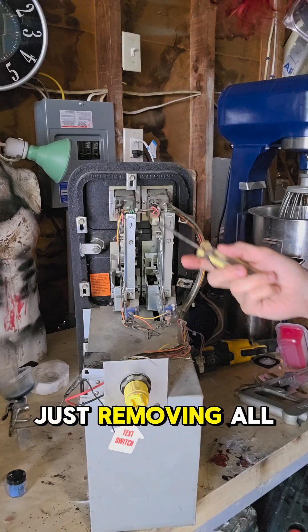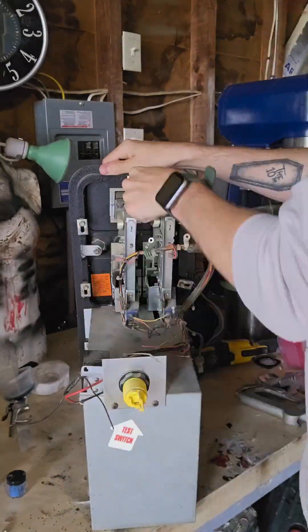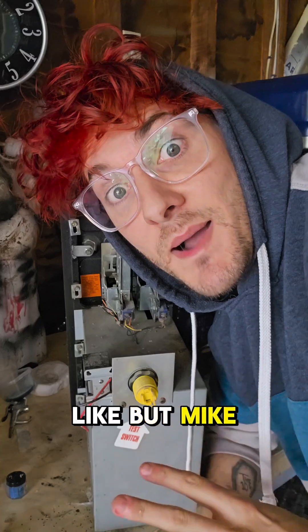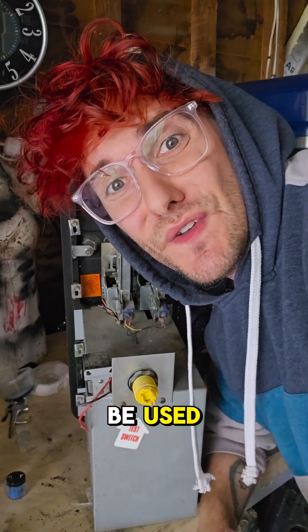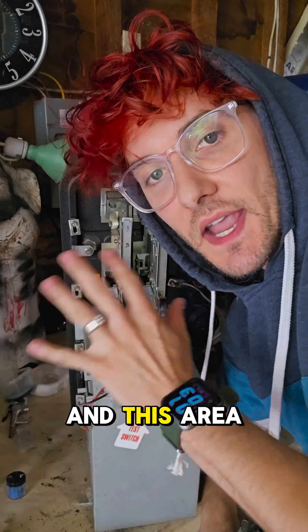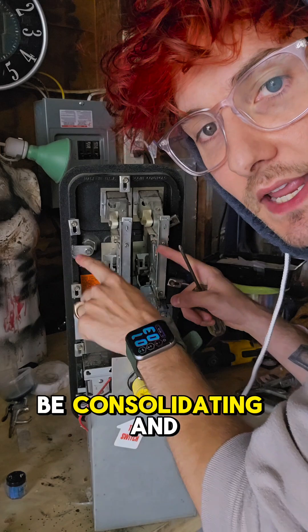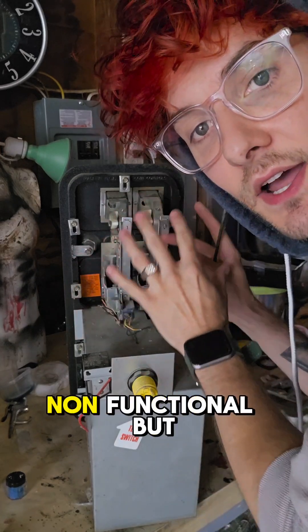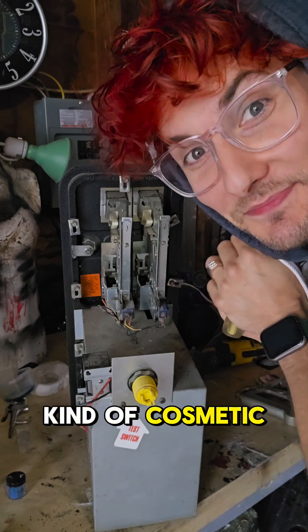I'm going to start by just removing all the electronics and taking all these screws out. Some of you are probably like, but Mike, what about the electronics? Don't destroy those, they can still be used. I'm gutting this and this area of the cabinet is actually going to be shelving. So I want to remove all of this and we're going to be consolidating and making all of these non-functional, but they will be able to be kind of cosmetic.